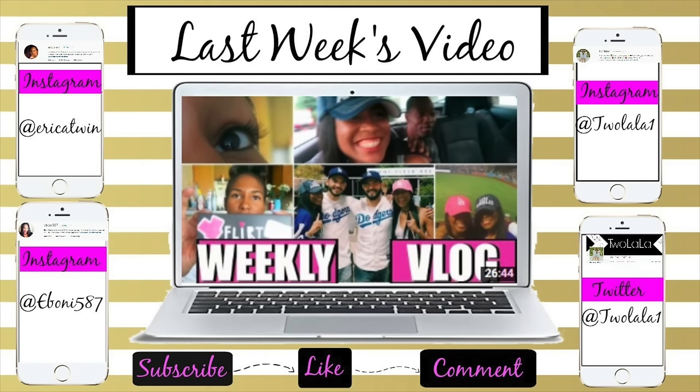That is it for our video this week — we hope you guys enjoyed it! Please give it a thumbs up and comment if you like it. We'll see you guys next week, bye!